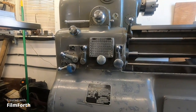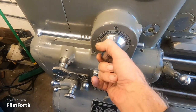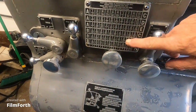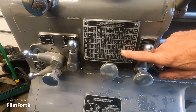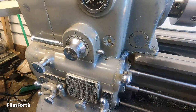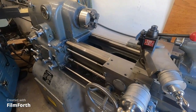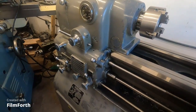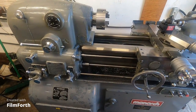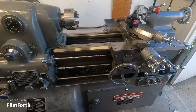So easy to use. Metric threads — no change gears. You just flip this lever and two others and you go to metric threading. Do you want to go back to English threading? You just reverse three levers — that fast. If you have change gears on an English version of this machine, it will take an hour to do that switch. Here we're talking 20 seconds to go from English to metric and back. 20 seconds versus an hour.